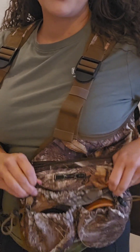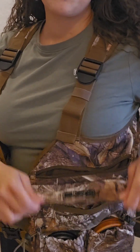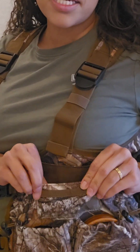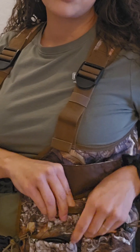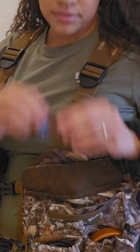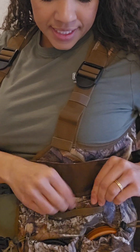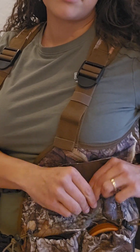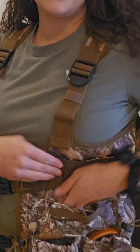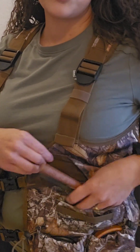The next pocket is this magnetic closure pocket and it has these two little mesh sleeves right here for mouth calls. I actually have one mouth call in there right now, which is the Rocky Mountain Goblin, and a piece of sandpaper so I can keep that nice and handy for those pot calls. In the pocket I have two strikers.